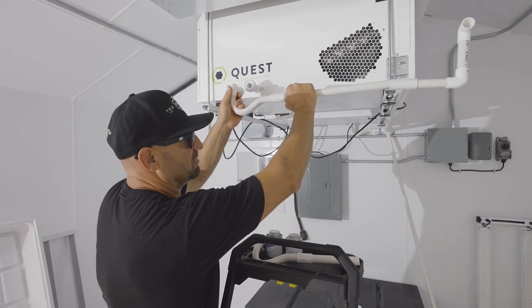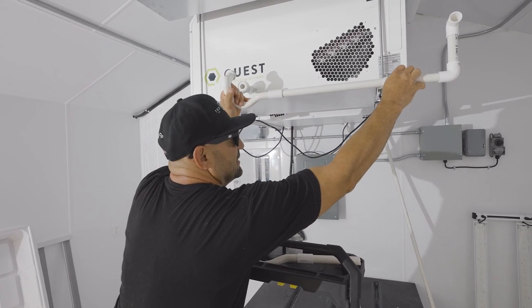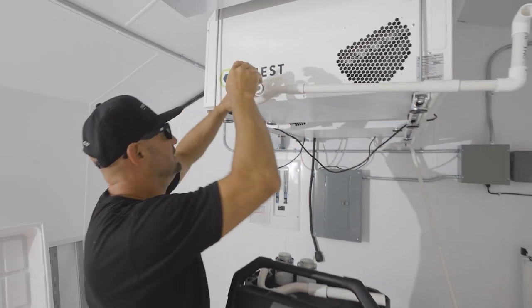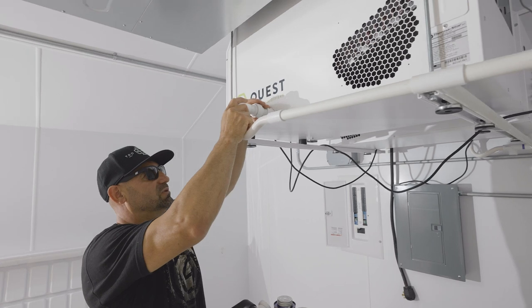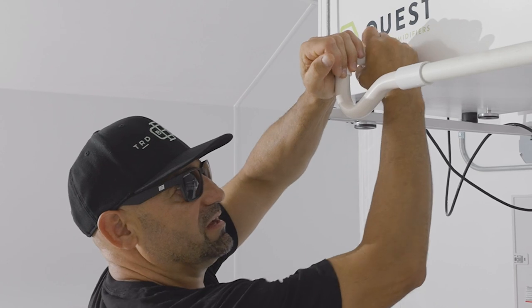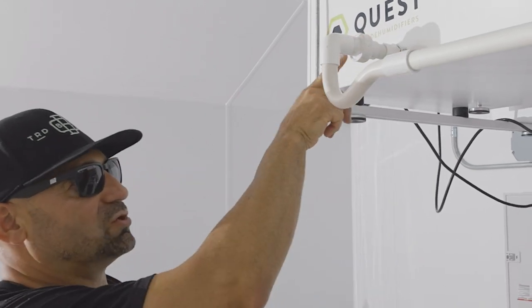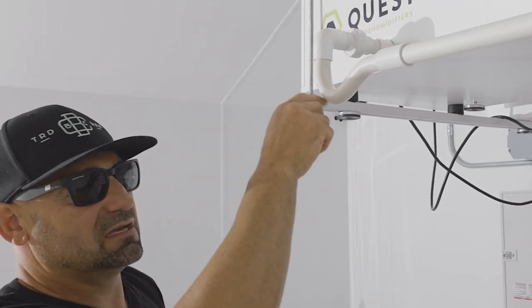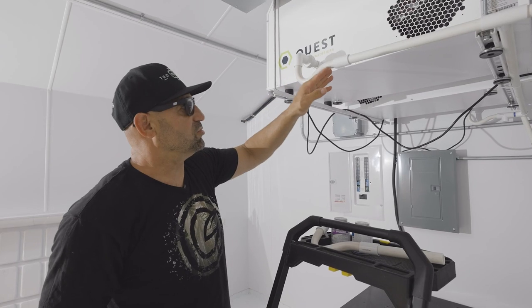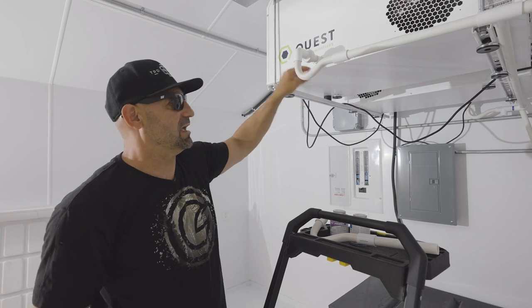I've got my union, my p-trap, and then I want to create grade. This can all be press fit — if you notice, it's very accessible. Then I have a union right at the air conditioner; if there are ever any issues, I can quickly detach this and clean this part of the pipe out.